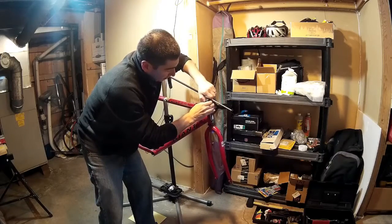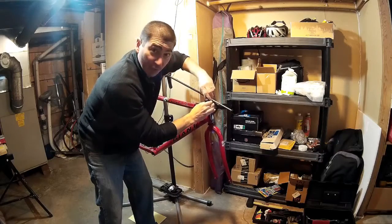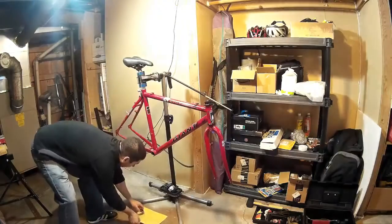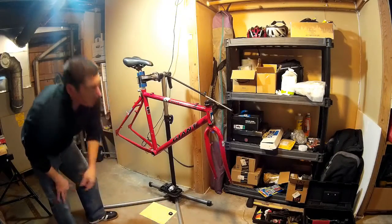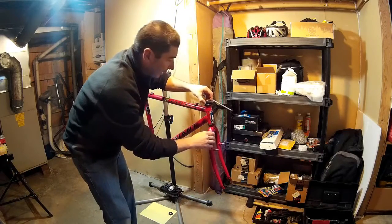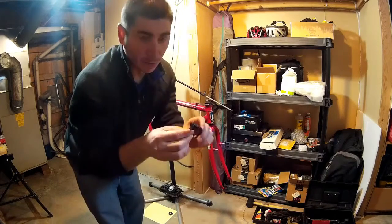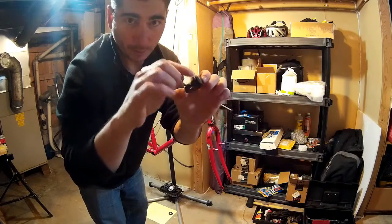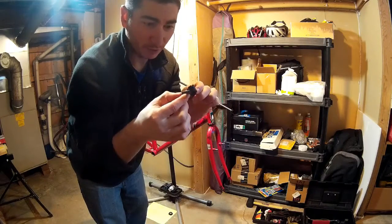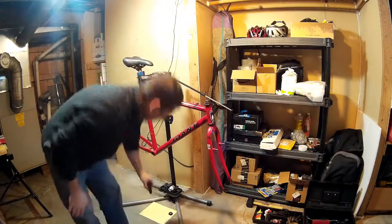Now I can pretty much just hold on to the bottom bit and do the rest by hand. As I take pieces off, I'm going to lay them on this piece of paper in the order they came off so I know what's happening. After the lock nut comes this plastic piece — it's a plastic guide for the cantilever brake wire. I'm not going to use cantilever brakes, but I'll still keep this on because it's a spacer and it keeps the geometry right.